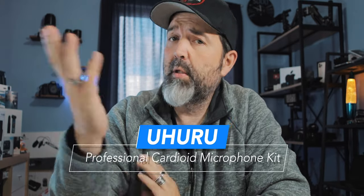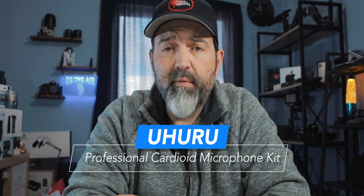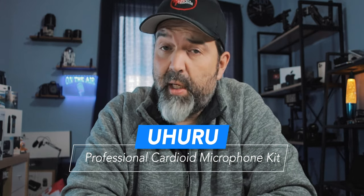New microphone. We've got a new microphone today, and maybe it's a microphone for you. Maybe it's exactly what you need to start your podcasting, blogging, YouTube, or whatever adventure. Let's try it out — see what it comes with, see how much it costs, and see what it sounds like. That's coming up.